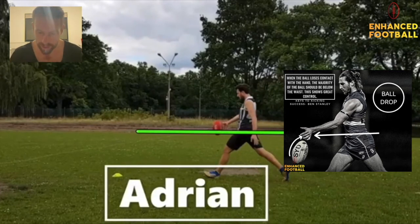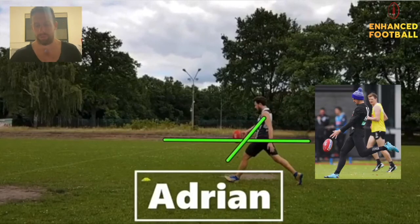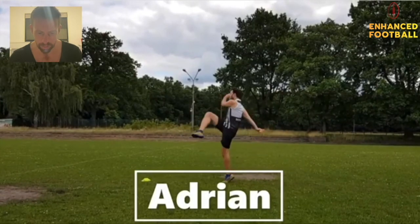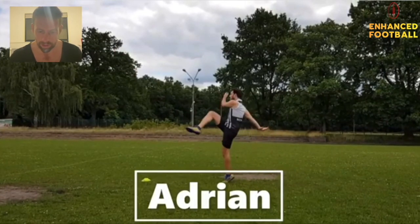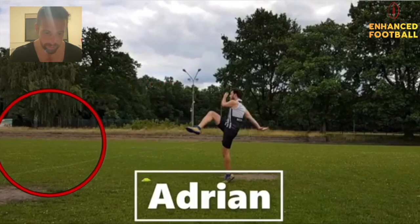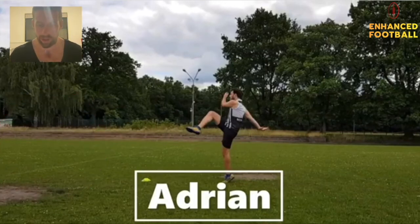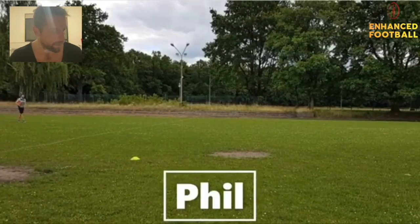The big one for you, Adrian, is you're getting no real momentum through the footy. If you start to jog a little bit and get that momentum, it should help. It looks like your leg is swinging across — try to keep it going forward and get momentum. I want you next time to finish up over here somewhere — once you kick, try to end up forward. You're just getting nothing through the footy right now. All right, Adrian — a couple of things there to work on. Next is Phil.